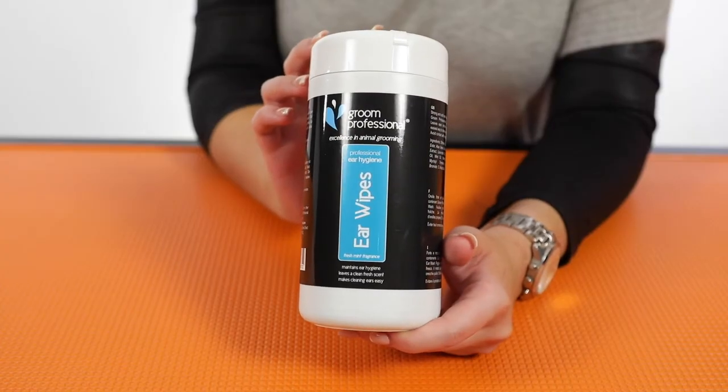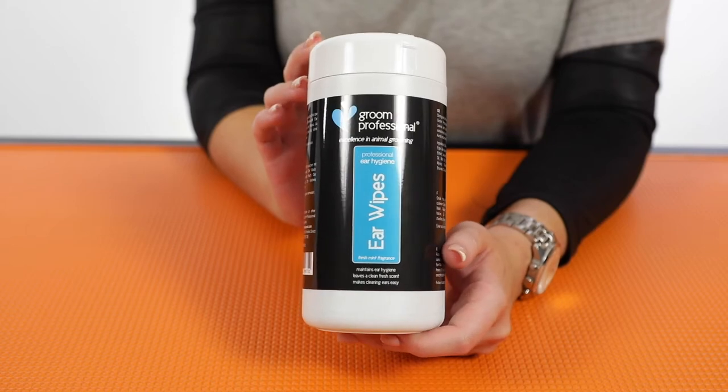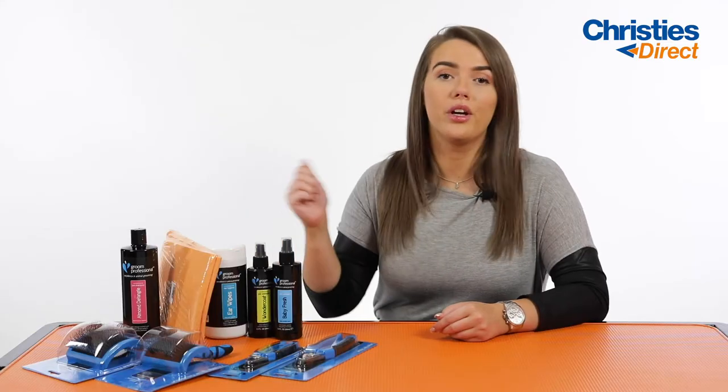Next up we have the Grim Professional Air Wipes. These are like the air wash but in a much easier to use format. There are 50 wipes that come in this tub. You simply pull one out, run it around the inside of your dog's ear, and that's going to remove any sort of dirt, dander, or wax build-up — and in turn it's going to help in preventing any sort of infections in your dog.